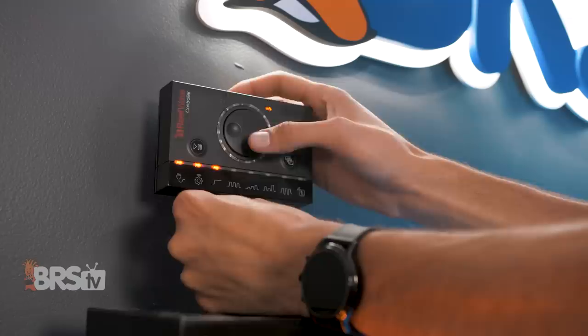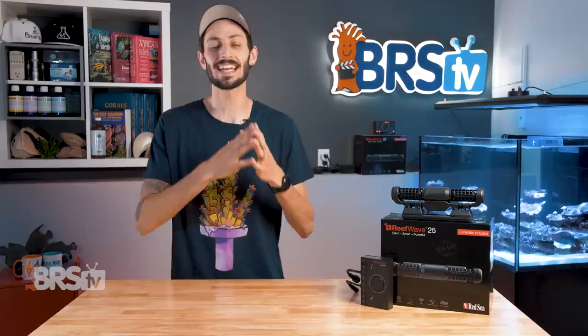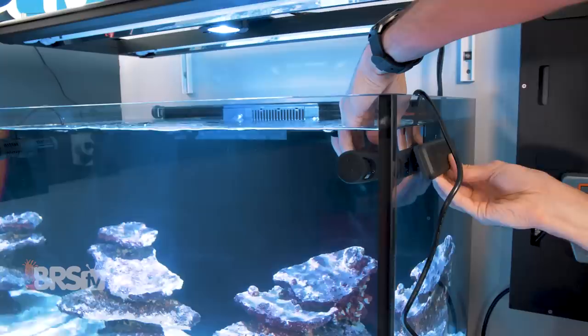It's super simple to set up. Use the right button to select the mode and then the center wheel to increase or decrease the maximum flow. The controller also has WiFi connectivity, so you can download the ReefBeat app, connect your pump, and gain access to making customized presets and applying them to your own customized flow schedules that will switch between different preset modes throughout the day.